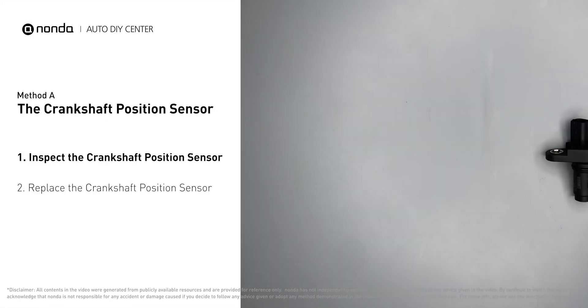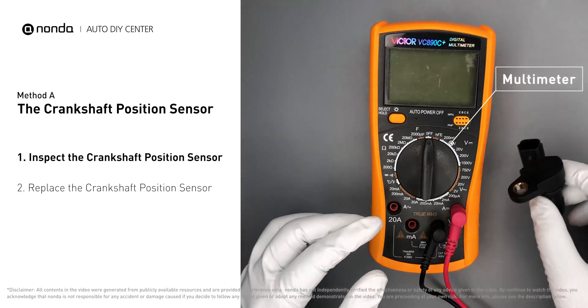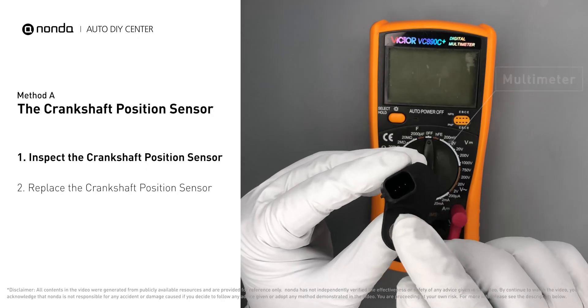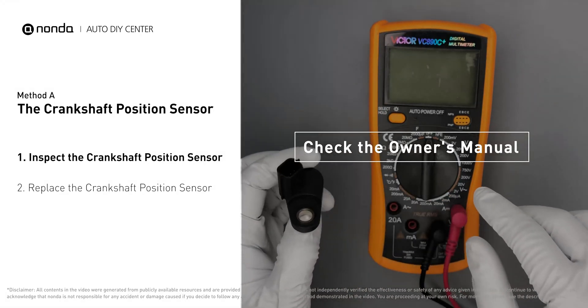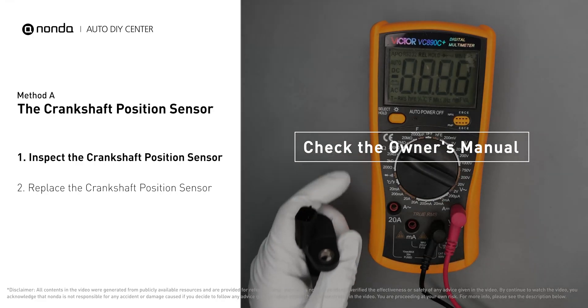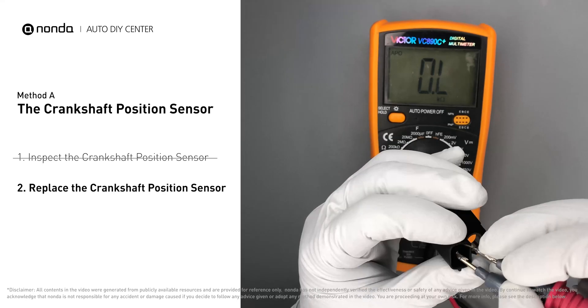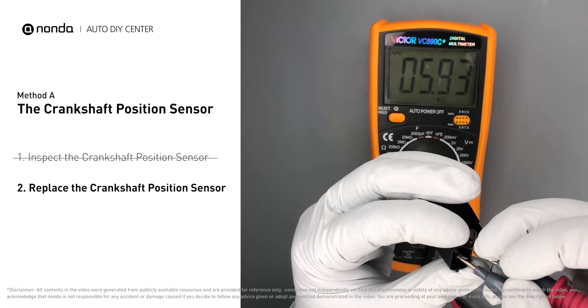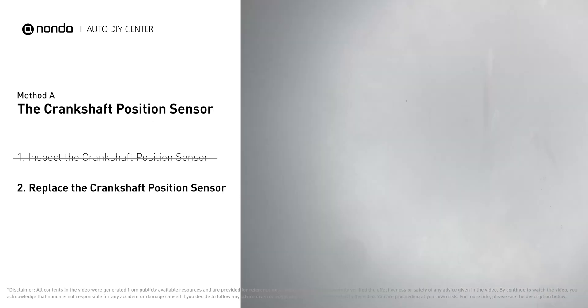Use a multimeter to proceed with a resistance test on the crankshaft position sensor. In order to get a correct reading, check your owner's manual to see the specific crankshaft position sensor resistance range for your vehicle. If you don't get a reading, this indicates that the crankshaft position sensor is faulty and needs to be replaced.